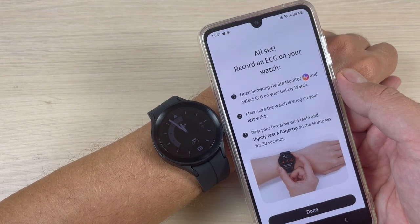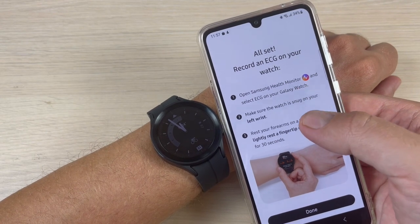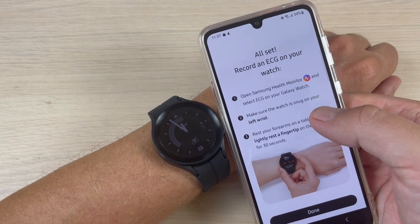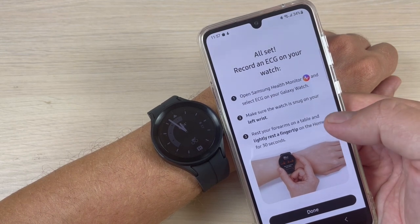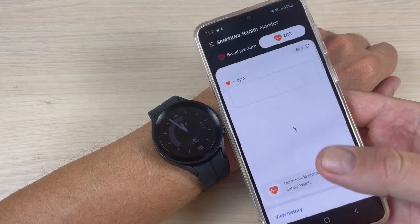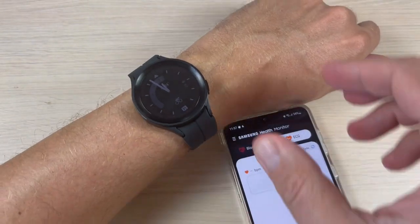Now all set. You need to record an ECG on your watch. Open Samsung Health Monitor and select ECG on your Galaxy Watch. Make sure the watch is snug on your left wrist, rest your forearms on a table, and rest a fingertip on the home key for 30 seconds. Now just press 'Done' and let's go to the watch.